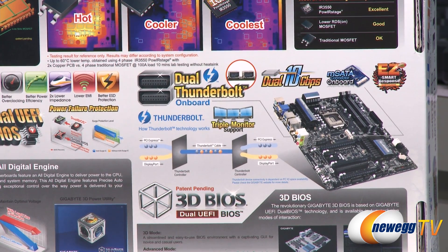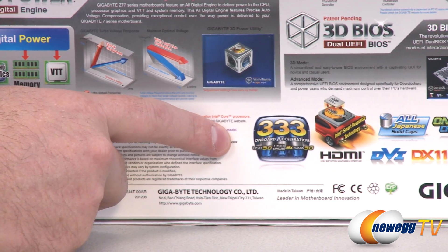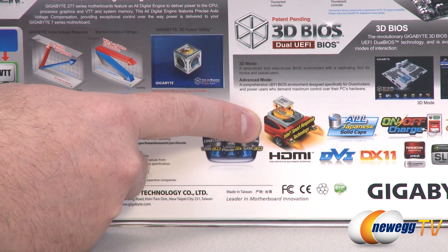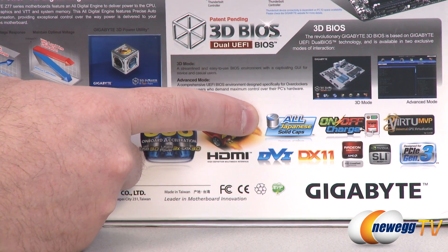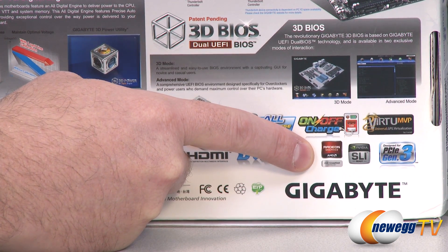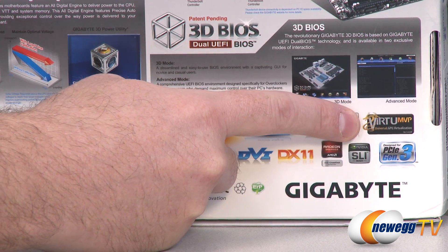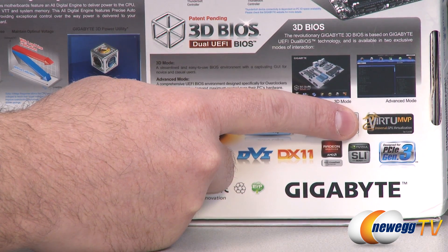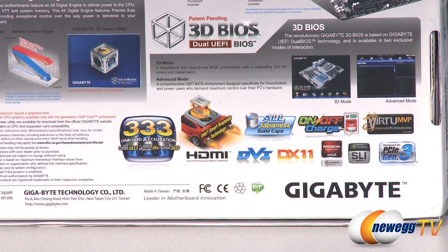Some other information about the board: you get an mSATA connector, USB 3.0 with three times the USB power, SATA Rev 3. The Z77 chipset gives you Intel Smart Response Technology for SSD caching. You have an HDMI and a DVI output on the board, all Japanese solid caps for longer lifespan, on-off charging functionality to charge devices via USB while your computer's off, support for two-way CrossfireX and two-way SLI, and PCI Gen 3 if you're going with an Ivy Bridge processor. Since Ivy Bridge and Sandy Bridge processors have integrated GPUs, you can use Virtu MVP to switch back and forth between the integrated GPU and a discrete graphics card, and the MVP feature can actually help use your iGPU to improve frame rates in games.